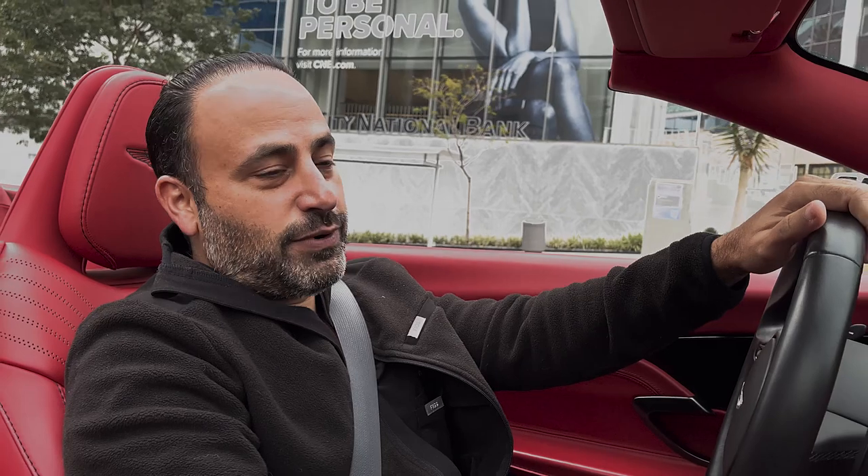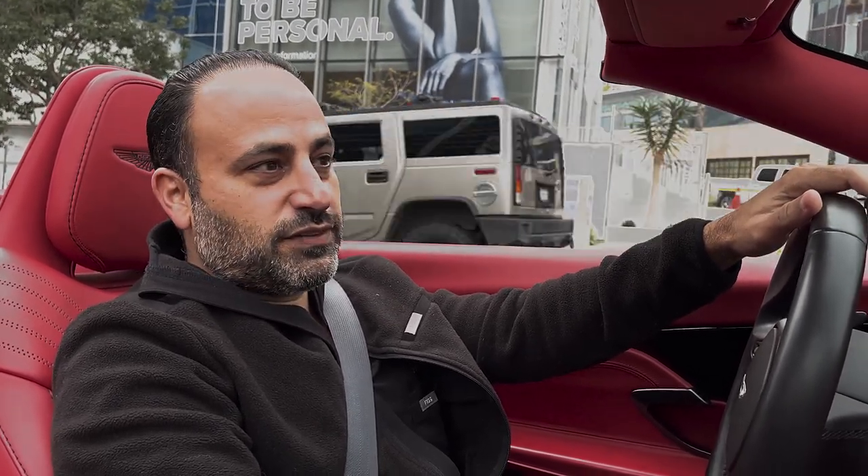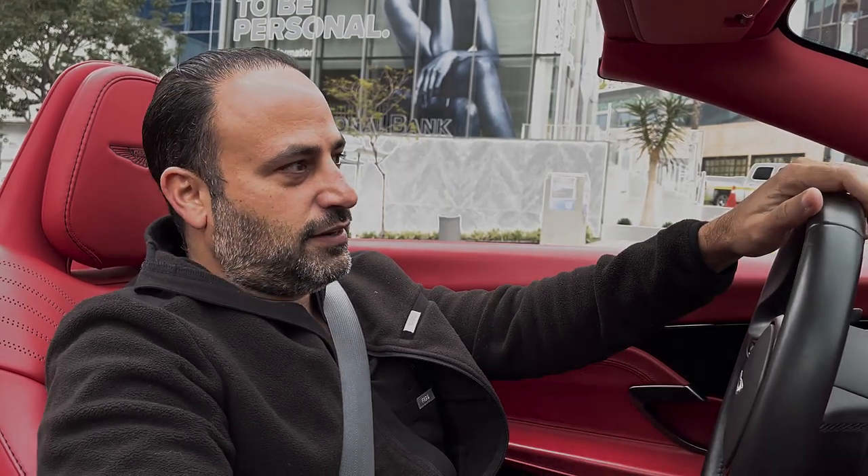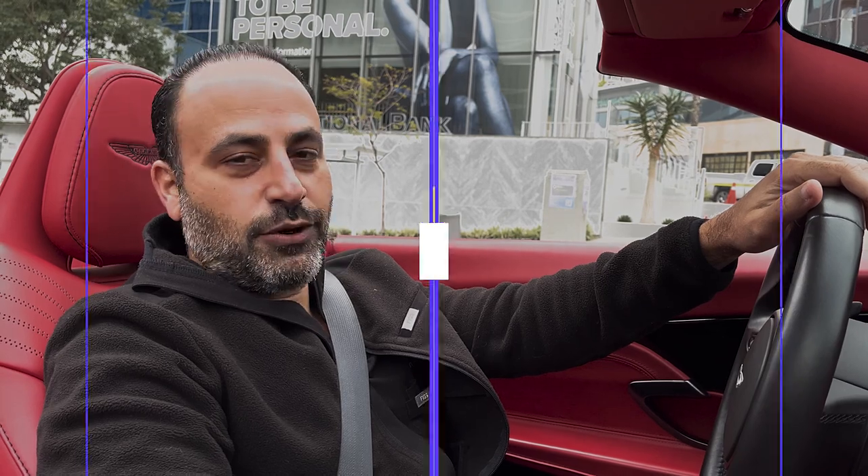This video is for Reveness. We're doing something like a liquid facelift — using filler to make small enhancements around the face without using a lot of volume. You don't want bulky faces, you want them delicate. I love using Reveness and a lot of different products in their line.